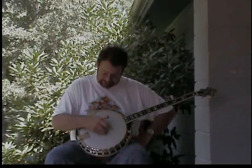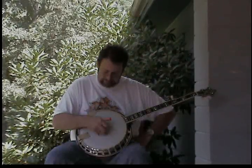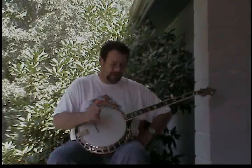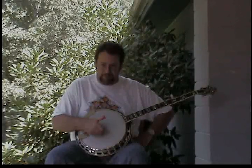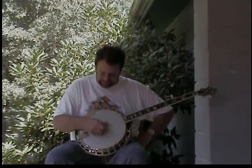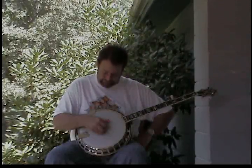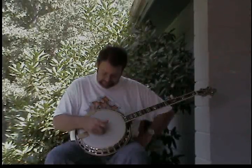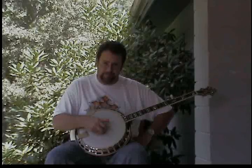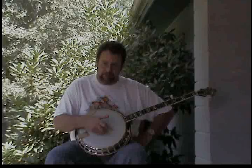Now to start the alternating thumb: take your thumb and pick your third string, then do your three-string pinch, then take your thumb and pick your fourth string, then do your pinch again. You're alternating your thumb back and forth between the third and fourth strings, with three-string pinches in between.